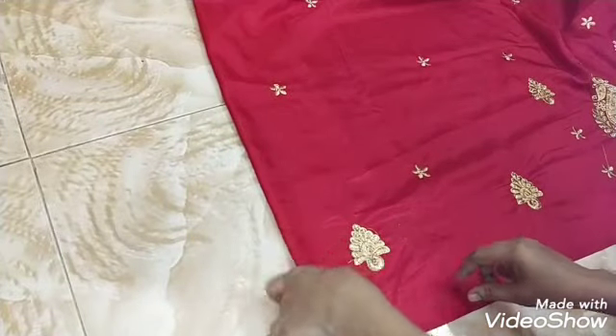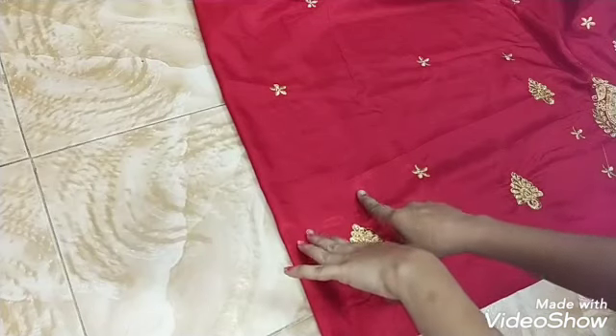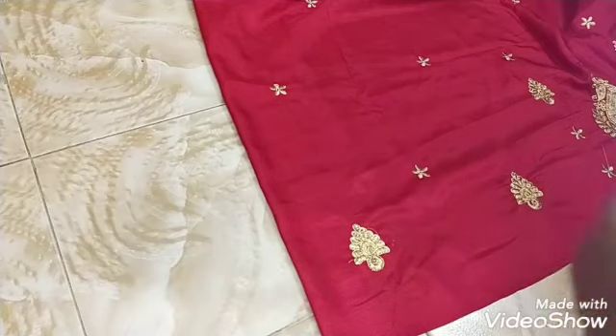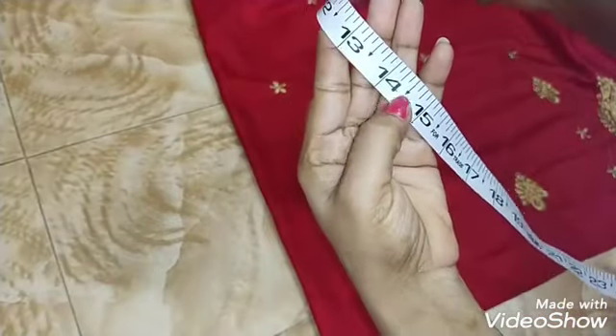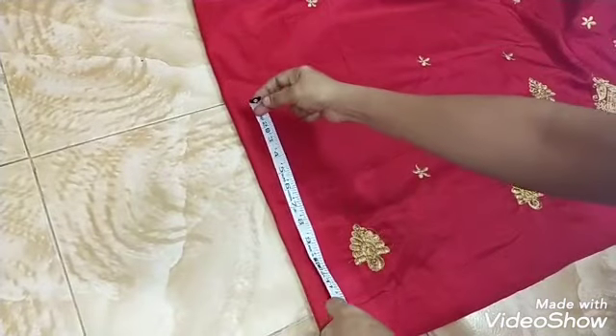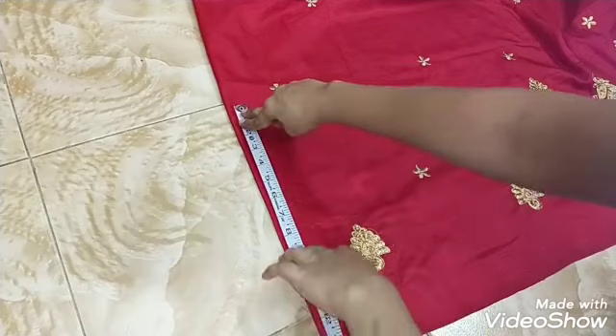We will put the body first. We will put the back side first, then we will put the front side. Now we are going to mark the height of the back side, the shoulder to the shoulder and the arm of the shoulder.